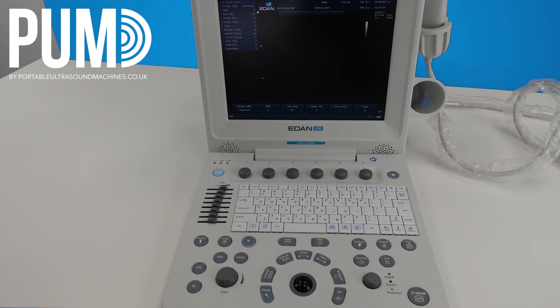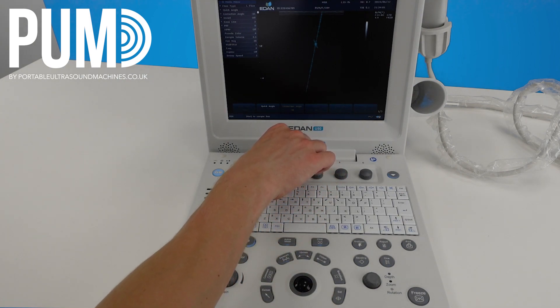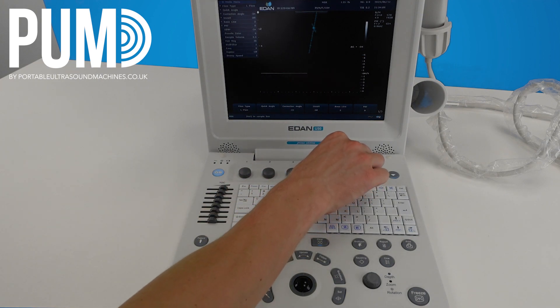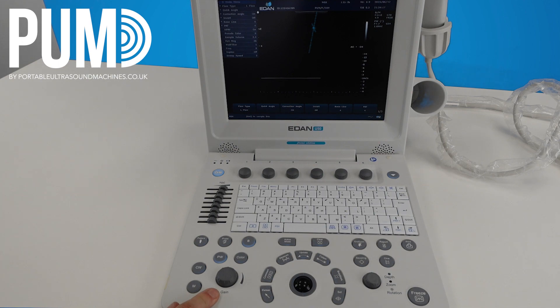The pulse wave and continuous wave work the same — simply hit it to bring up your cursor. You can adjust the cursor using the trackball. You have an angle correction which you want to line up with the direction of the flow, and once you're happy hit PW again to start the trace. At the top you have your baseline which you can adjust, and your PRF to adjust the scale. Note your gain will still work in these modes, so you can adjust the gain of your PW Doppler trace. B will always take you back to your 2D image.